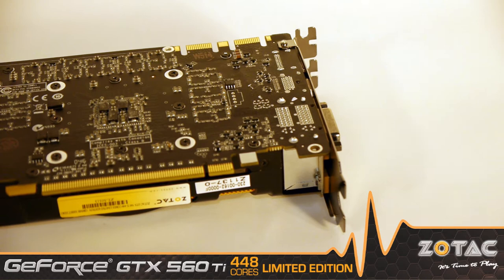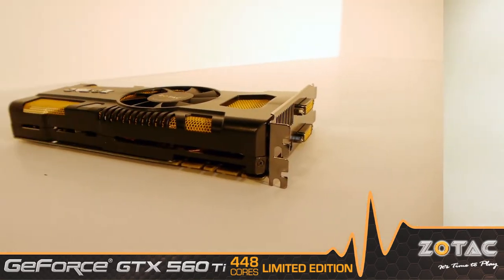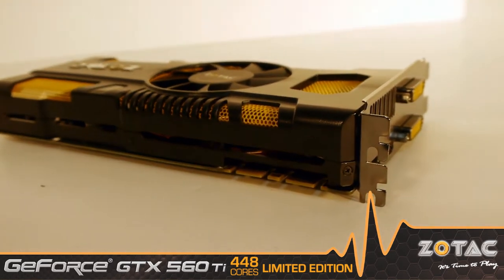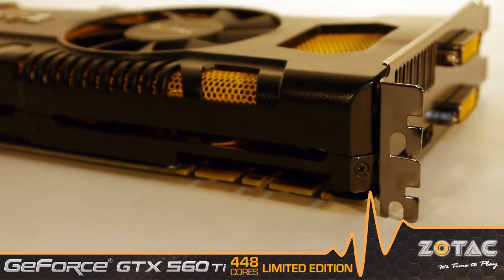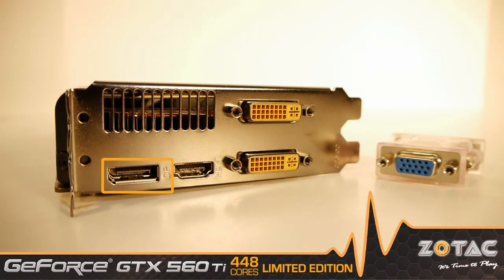1.2 gigs of GDDR5 video memory ensures you can crank up the quality settings for stunning lifelike visuals. Dual SLI connectors enable up to 3 cards to combine their power and deliver up to 2.8 times their performance when a single card simply isn't enough.